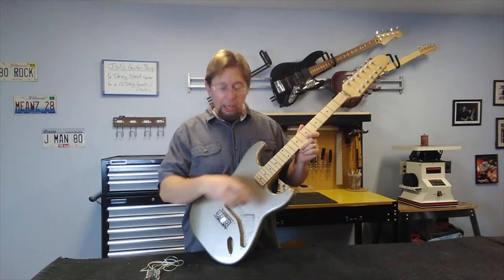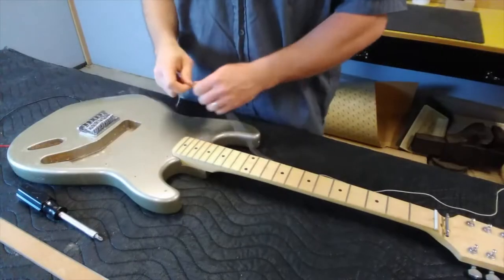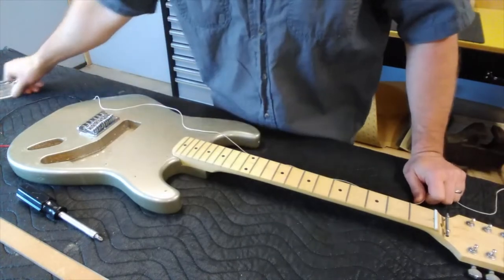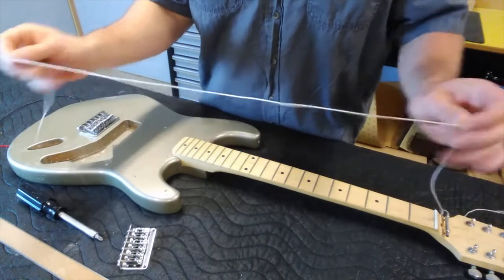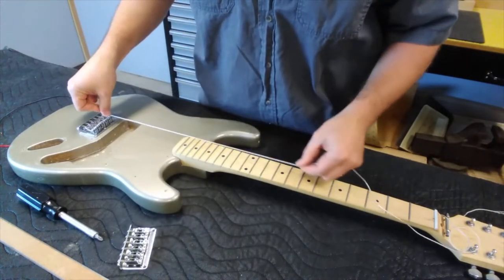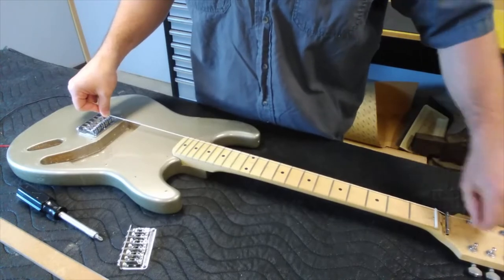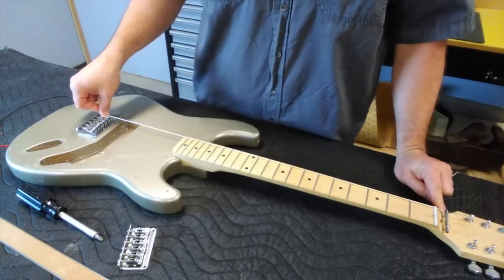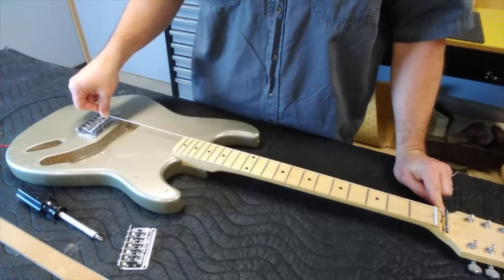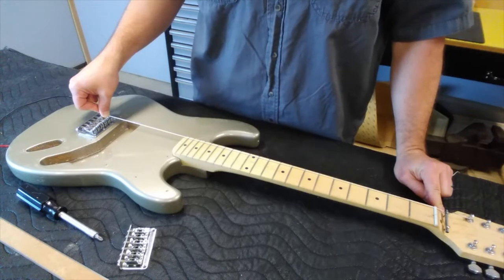We need to establish the center line for the new bridge we'll be putting on this guitar. What I like to do when establishing where to put a new bridge is get a piece of string, place it in the bridge saddle where the string will lay, and place it into the nut slot for the first string, wrapping it around the tuning peg — basically simulating where the string is going to go. I can see I have about a quarter inch from the edge of the fingerboard at the 21st fret, which is quite a bit of room.